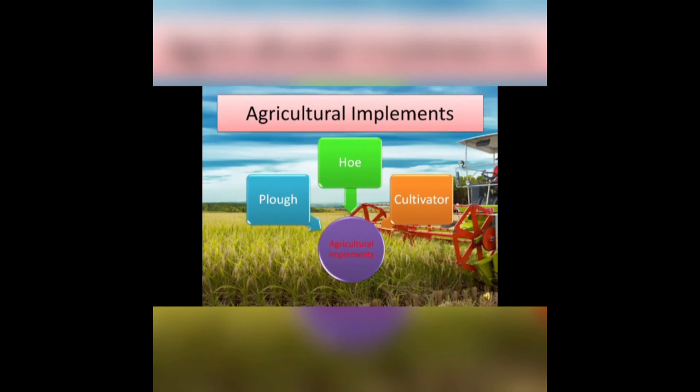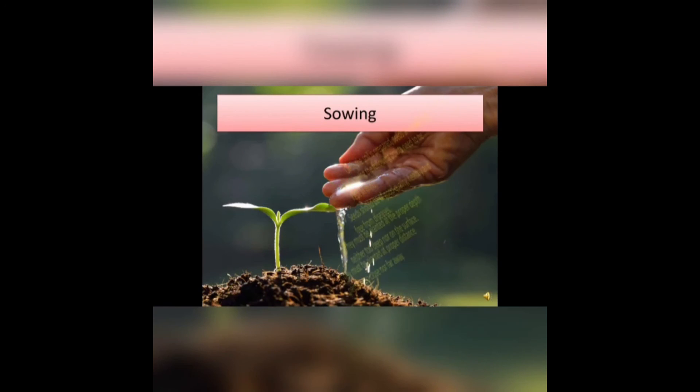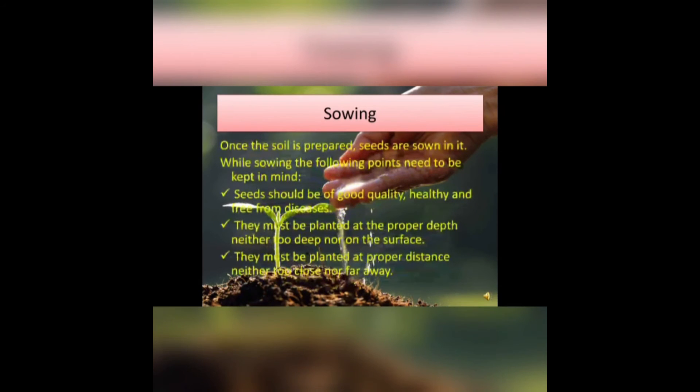These agricultural implements — plough, hoe, and cultivator — play a very important role in preparation of the soil. The next step is sowing. Once the soil is prepared, seeds are sown in it. The seeds should be of good quality, and must be planted at the proper depth and at the proper distance.